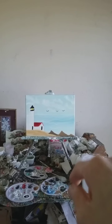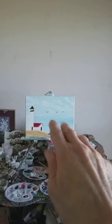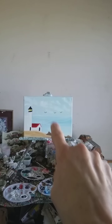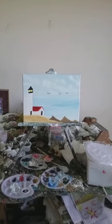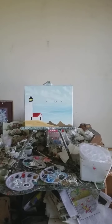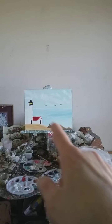It has birds flying, and if you notice the sky is a little bit darker right up there, and the water is a little bit lighter than the sky. It's kind of like a storm approaching, probably over the horizon by the lighthouse, and you can see the waves in the water.